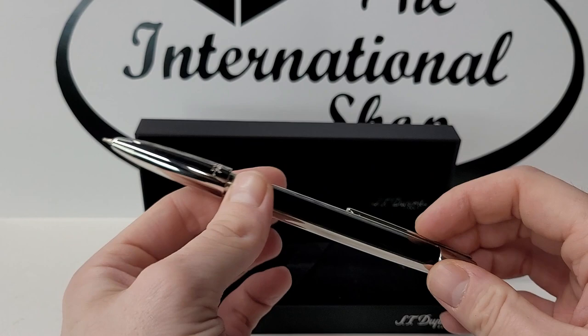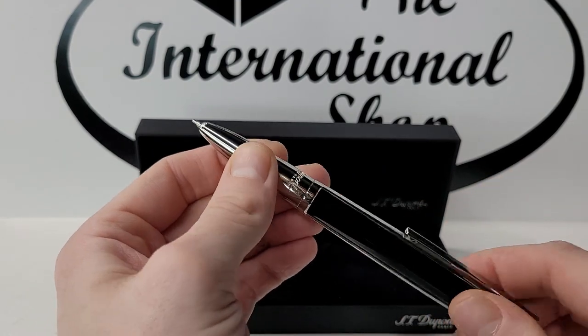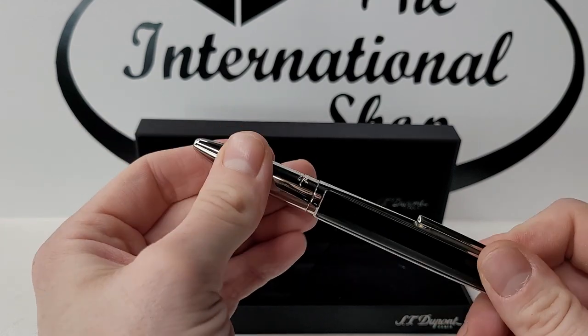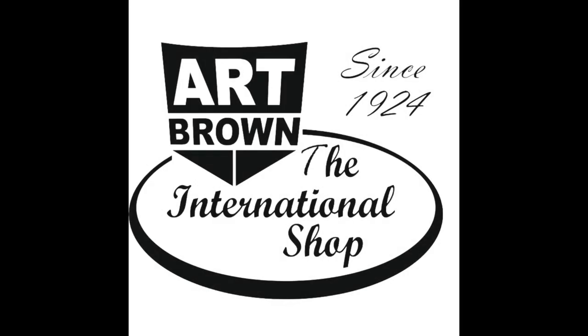Reassemble the barrel, ensuring both refills extend properly. And just like that, your DeFi multifunction pen is ready for action again.